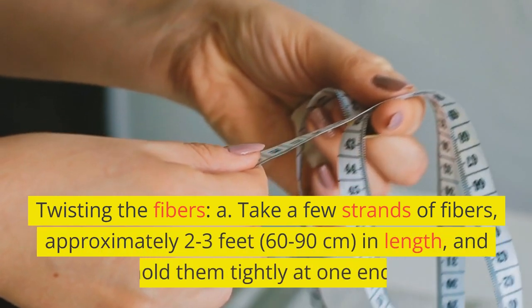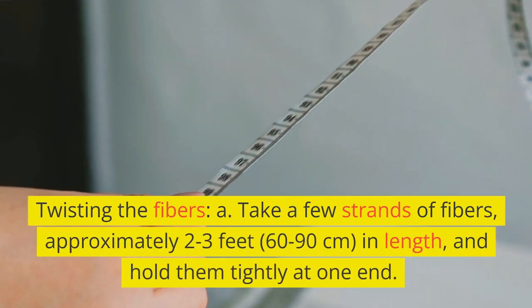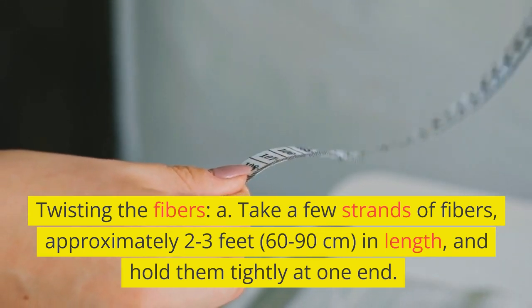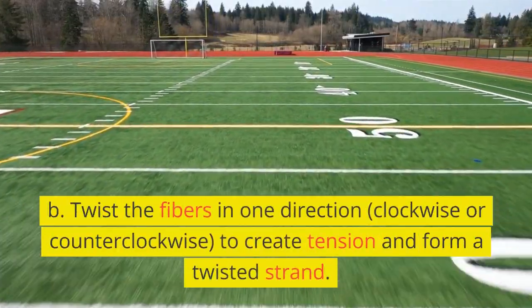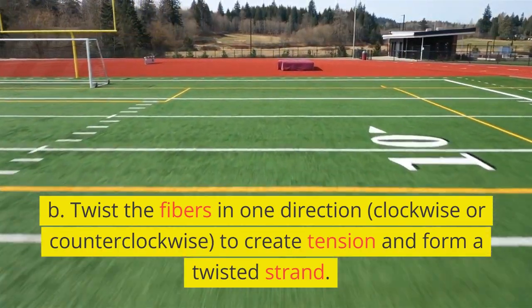Twisting the fibers. A. Take a few strands of fibers, approximately 2 to 3 feet (60 to 90 centimeters) in length, and hold them tightly at one end. B. Twist the fibers in one direction — clockwise or counterclockwise — to create tension and form a twisted strand.